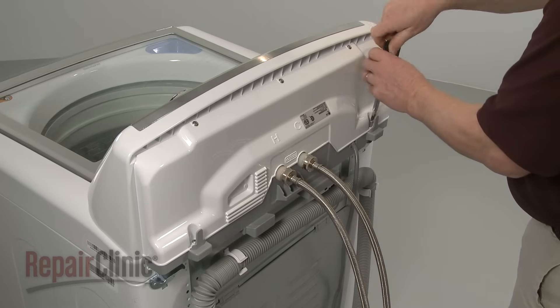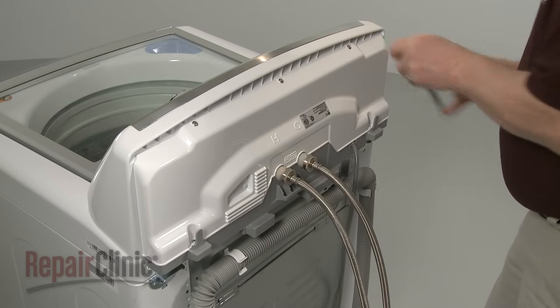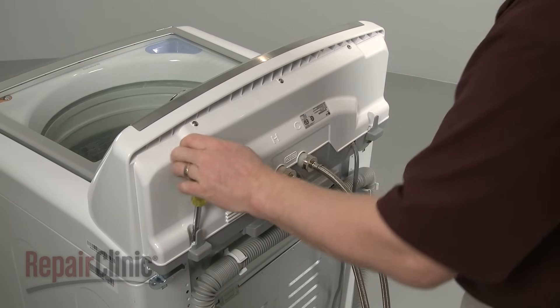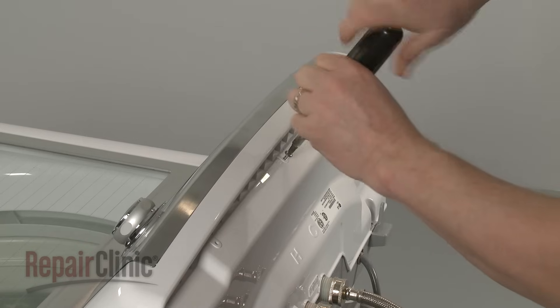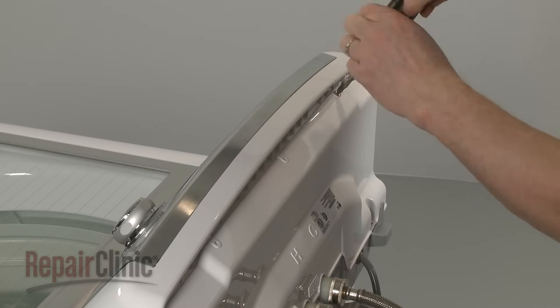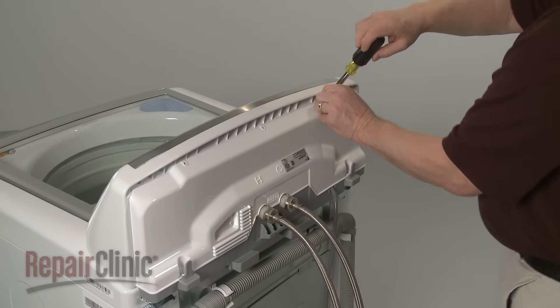Use a Phillips head screwdriver to unthread the screws securing the rear control panel. Lift the panel up to remove.